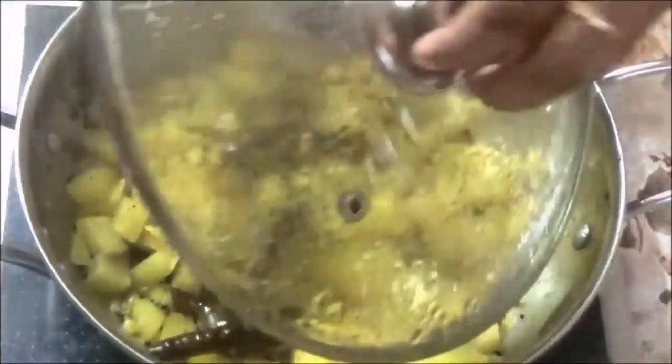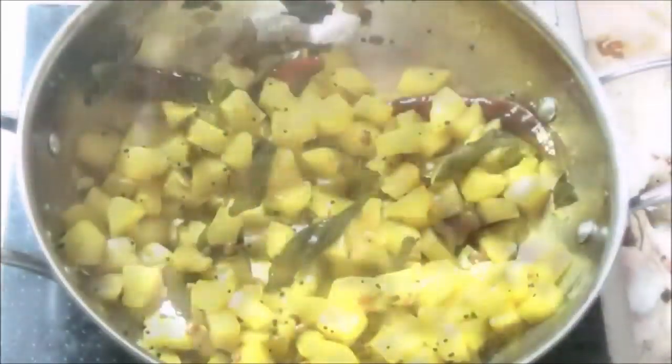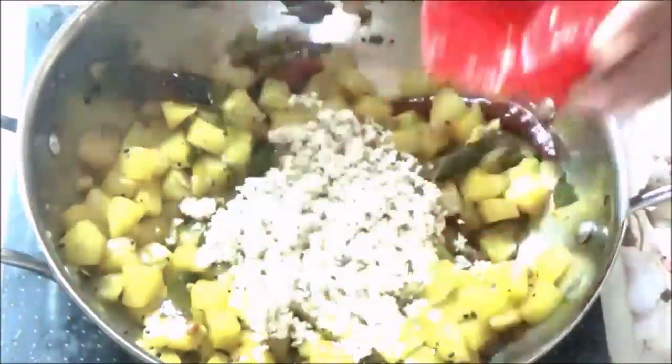If you have bloating problems, this dish can help relieve them. It can also help relieve constipation and support a healthy digestive diet.